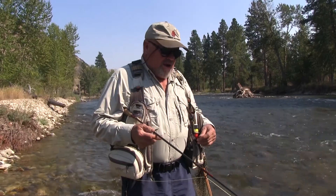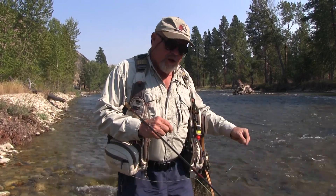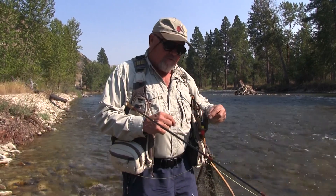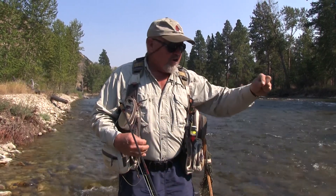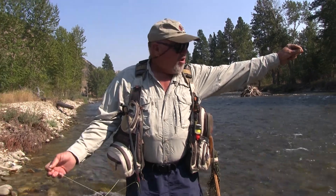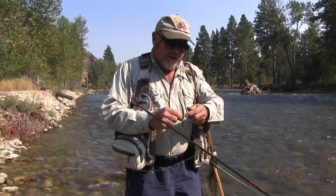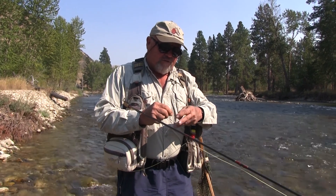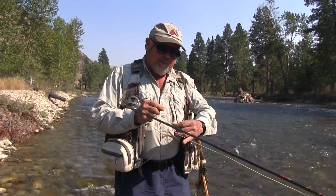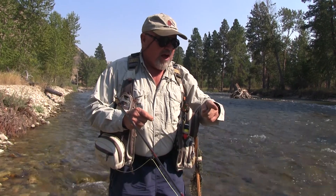Let me show you how to go down there and catch some trout on some wet flies. Fishing the wet fly calls for a little bit different leader than the normal trout fishing leader. What I use is just a straight piece of tippet material and I run it down about 4 to 5 feet away from the loop on the fly line. At that point we're coming down with 3x leader, dropping it down to 4x tippet material. We have one fly off the dropper and we have the lead fly on the end.